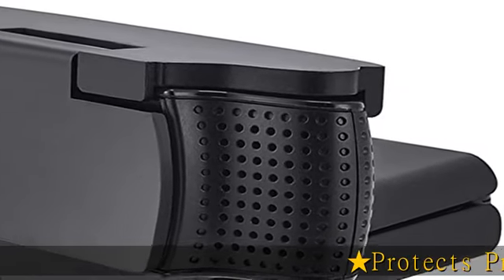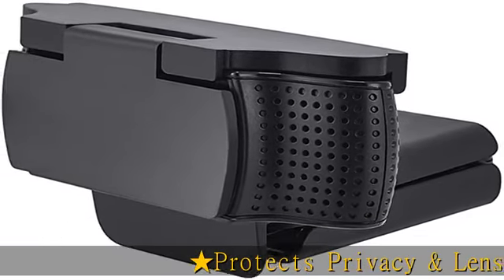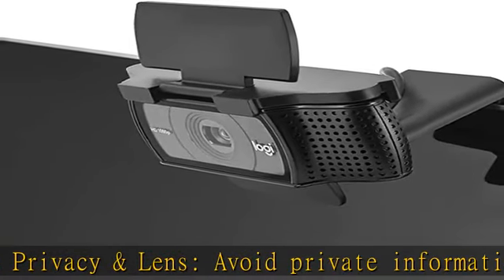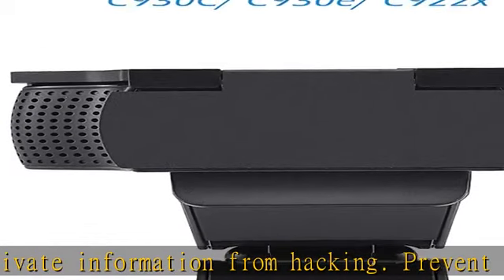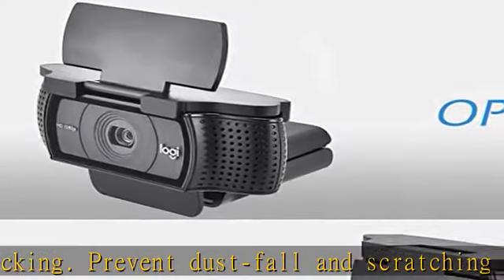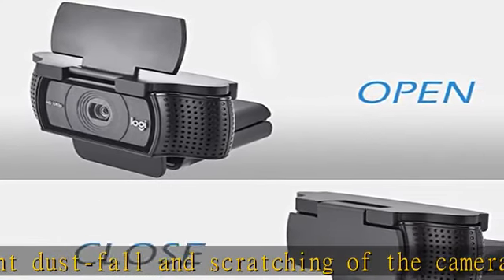Protects privacy and lens, avoid private information from hacking. Prevent dust fall and scratching of the camera. Multiple compatibility: suitable for Logitech webcam C930E, C920, C922, and C922X Pro Stream HD camera.